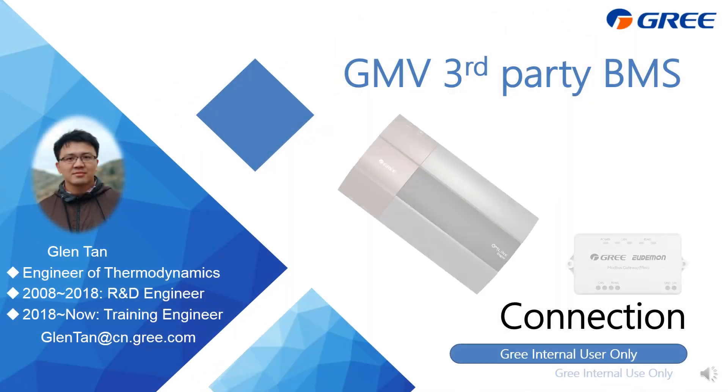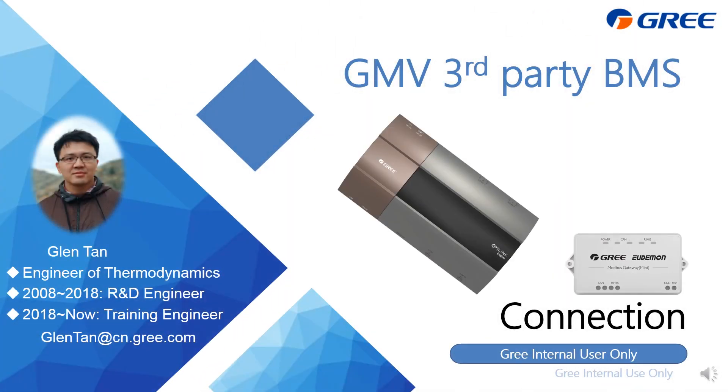Good morning, good afternoon, and good evening, ladies and gentlemen. This is Glenn Tan speaking. This time I'm going to talk about how to control the GMV system with a third-party BMS system — specifically, which gateway you need to adopt and how to do the wiring.